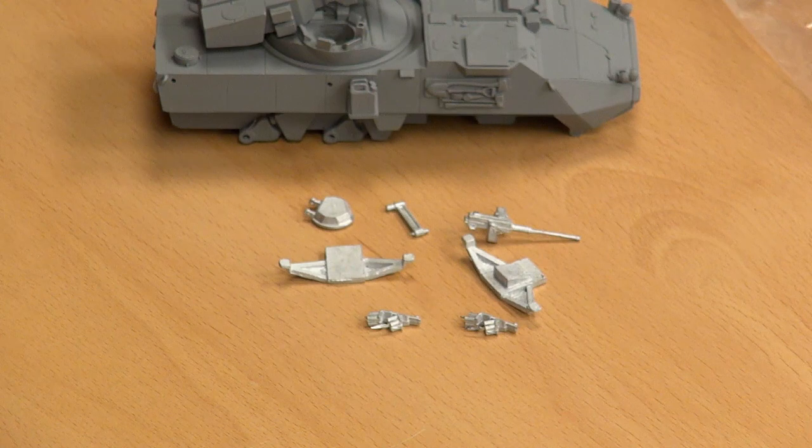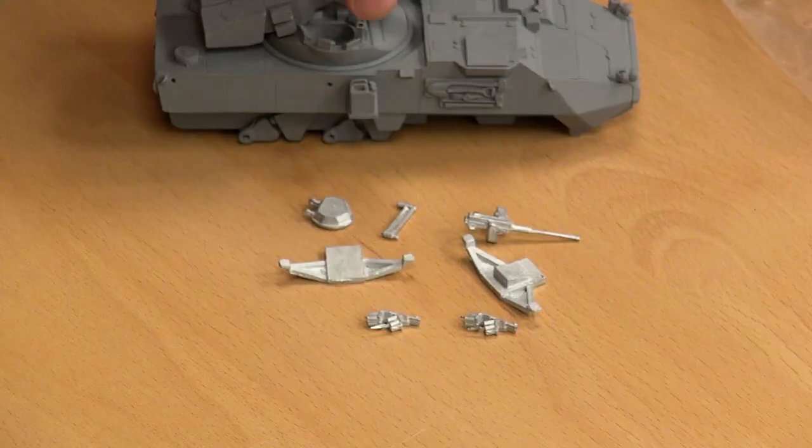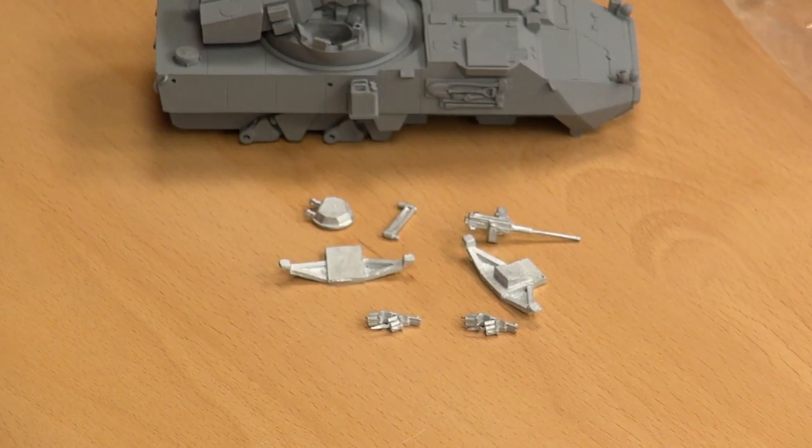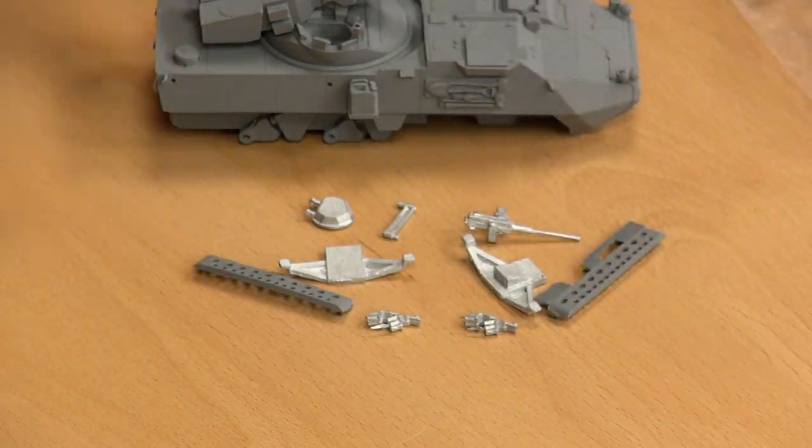Absolutely — as useless as it would be on this vehicle. That comes with a swing arm so you can position it onto the commander's cupola. We have wheels and other bits and pieces. Those are storage racks, actually — they go on the sides here, and that's where you'd normally see your tarps and things placed in there.